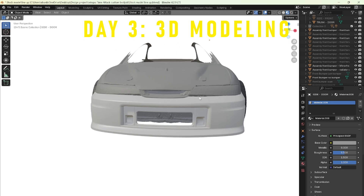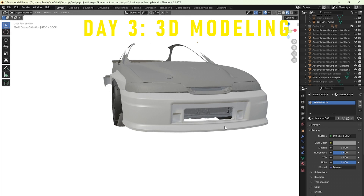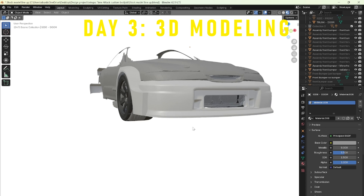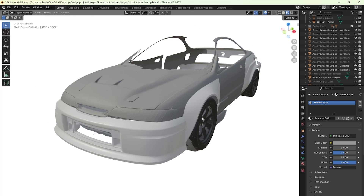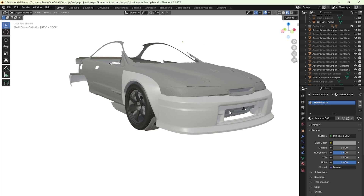We import the model as a mesh file into Blender and start working on the modeling. Making this front is not that difficult because it's fairly simple geometry, but it does take a couple of hours to get done. Here you can see I was testing with a couple of fenders.